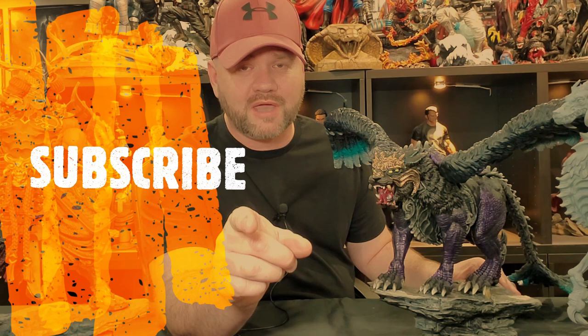Before we go any further, make sure to subscribe to the channel and hit that notification bell so you don't miss out on any future videos. I also have a Patreon with a link below in the description — if you want to support the channel even further, click on that and join our group of modelers, builders, and painters over on our Discord.